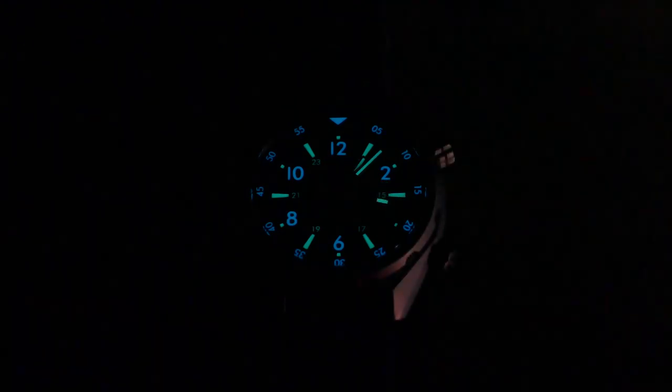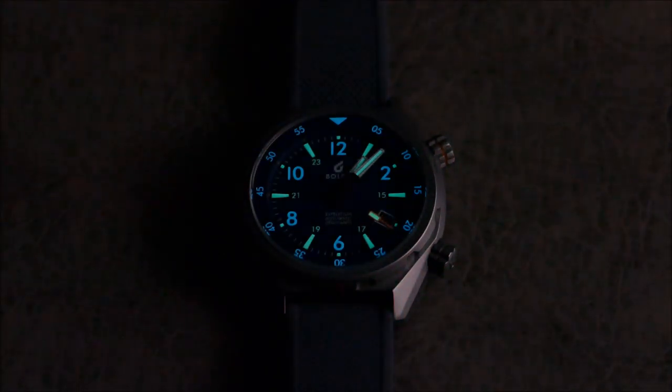Let's check out the lume shots. As you can see — super legible. There's a mixture of BGW9 and C3 lume, so it glows really bright, has great longevity, and is instantly legible with a nice two-tone contrast effect. You can even see the 24-hour scale on the inner area illuminated, and the minute sections every five minutes on the bezel insert are also illuminated. From a tool watch perspective, the lume game has to be strong — and it definitely is on the Boulder Expedition.